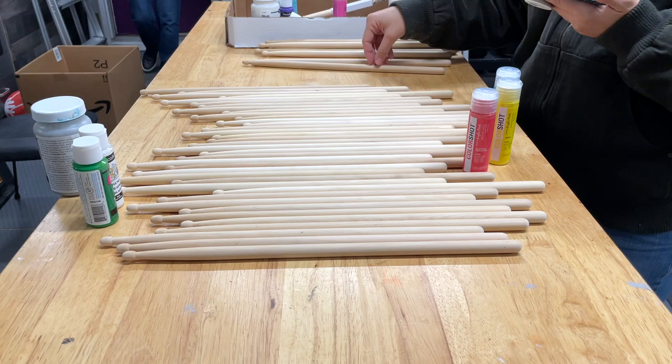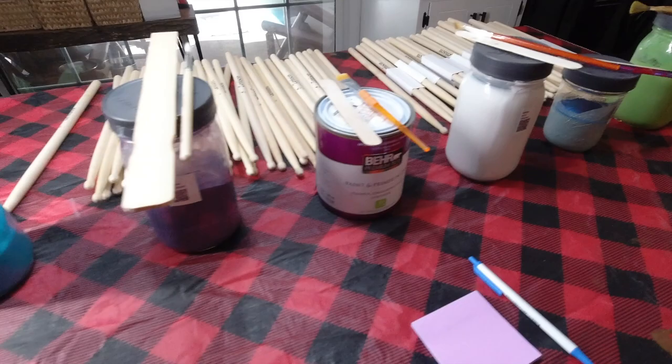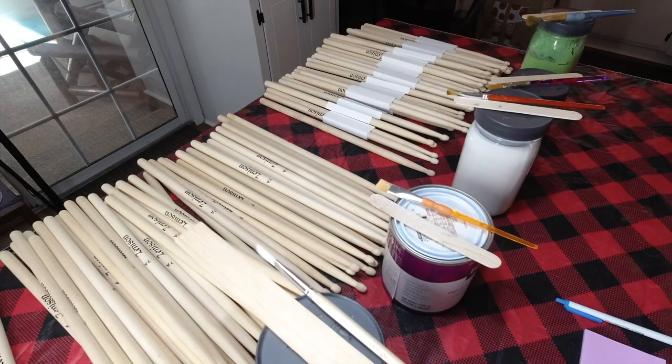We counted the colors in the inspiration and noted how many of each, then doubled that. For the colors we're using, we actually decided to use the different wall colors from my house. It's a great way to pull all the colors together, and I already had the paint.